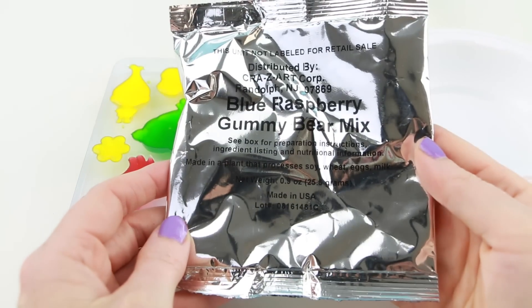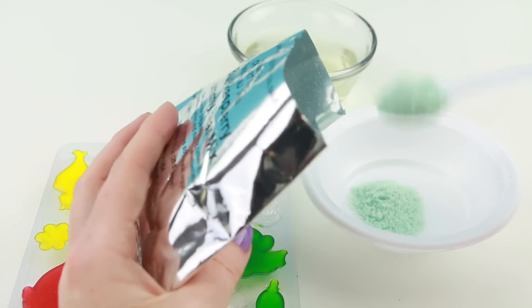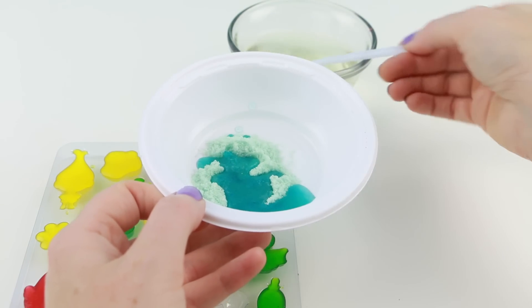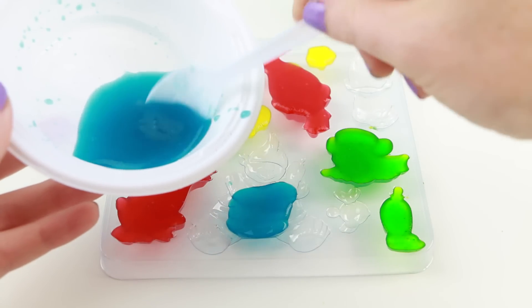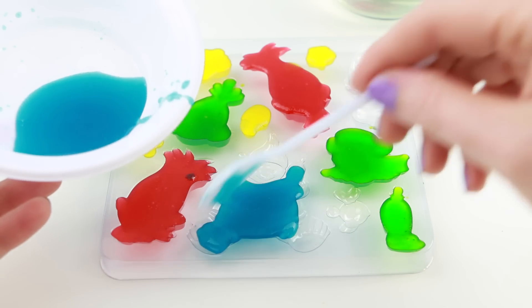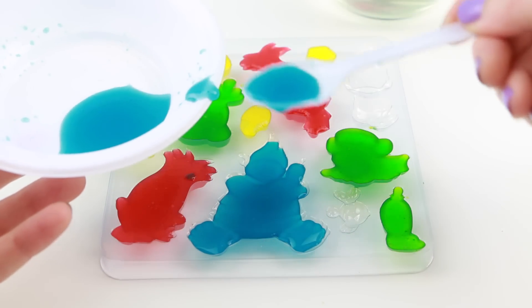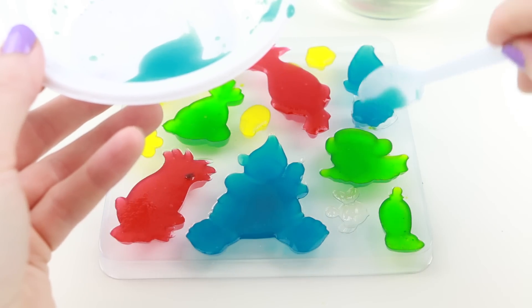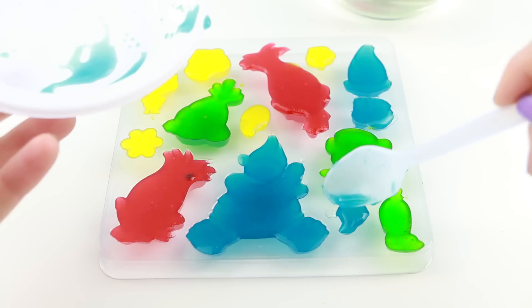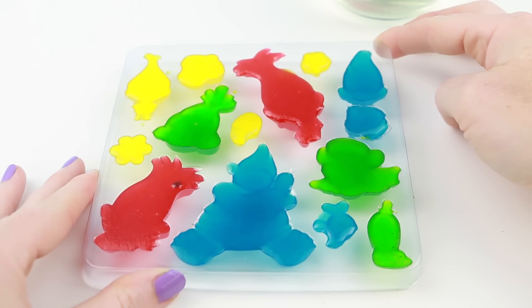Now time to make the last flavor, the blue raspberry. I'm using the largest mold with the blue raspberry mix because most likely this flavor will be my favorite. Alright, once your mold tray is complete, this will go into your fridge or freezer for just a few minutes.